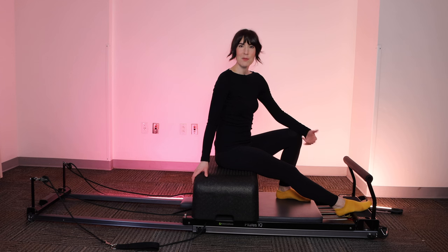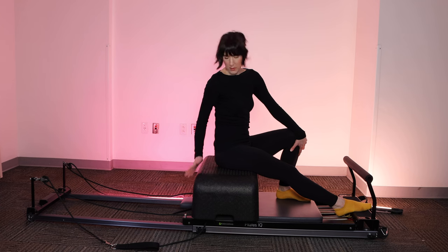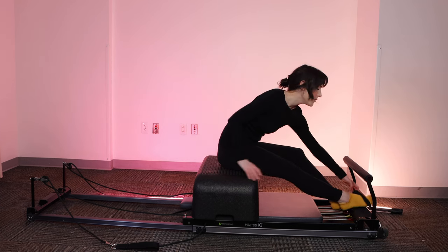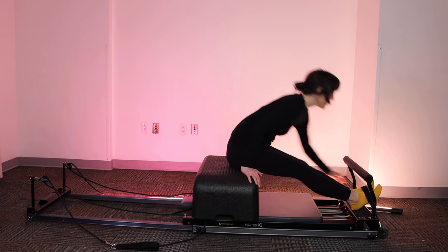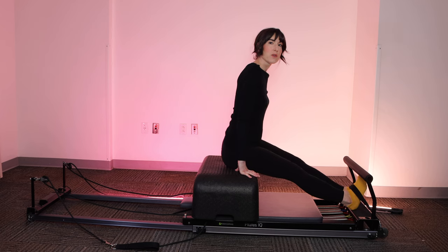A quick rule of thumb: if you're 5'7 or taller, you're going to want to place your box over the shoulder blocks. If you're shorter, place it just in front. Reach down, find that strap in front of you, place your feet under it so that you get a little bit of tension as you flex the feet. This is going to be your support for this series.